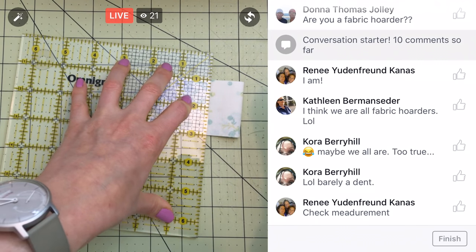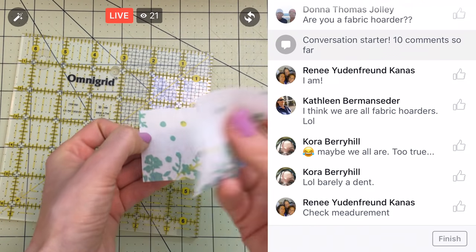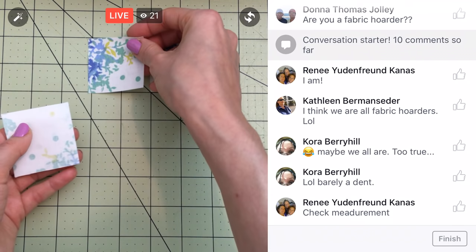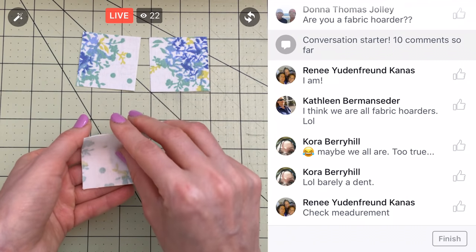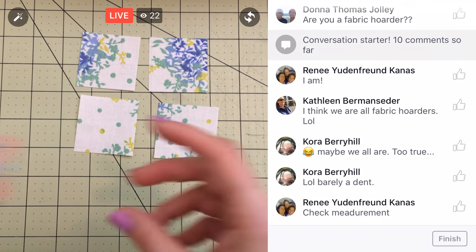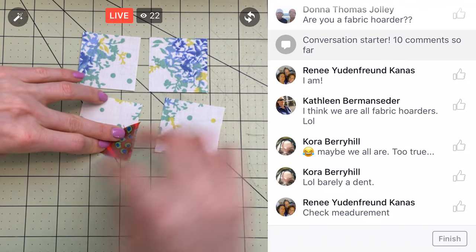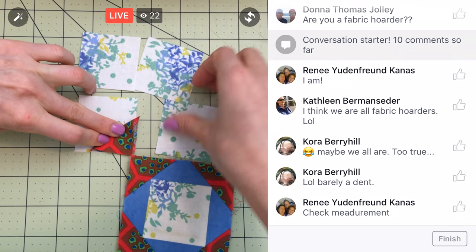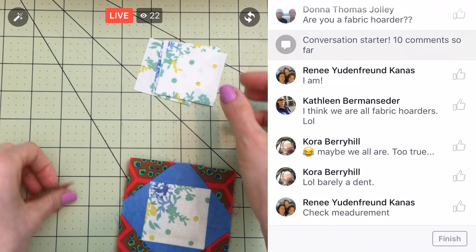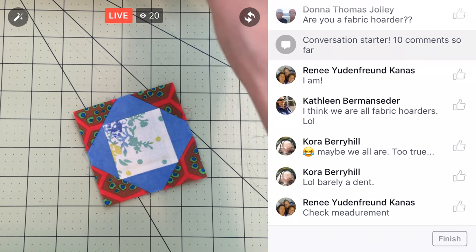Checking measurement — yep, two inches. We have a couple of cute little scraps left over. Got one super patterny one. These are the four corners. A couple of white ones — I like how that turned out. These are the ones where we will eventually sew the little red corners in. It'll end up being like that, with the corners in every corner. We don't need those quite yet, so I'm going to set those aside with my little red squares.